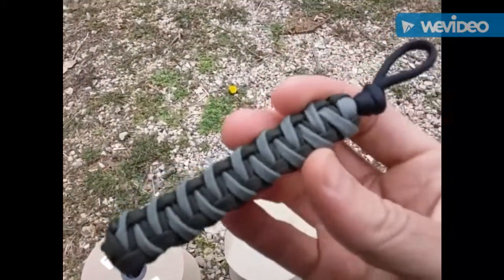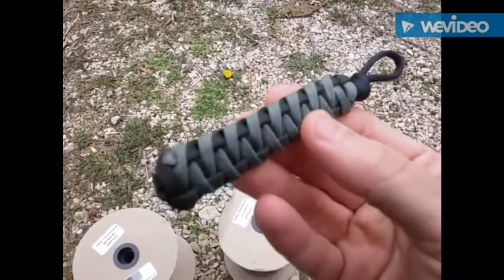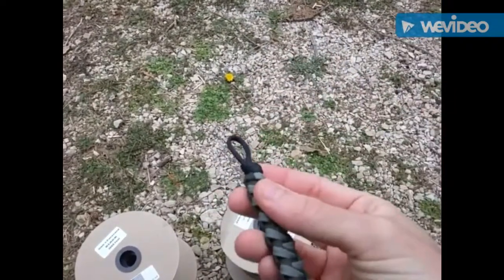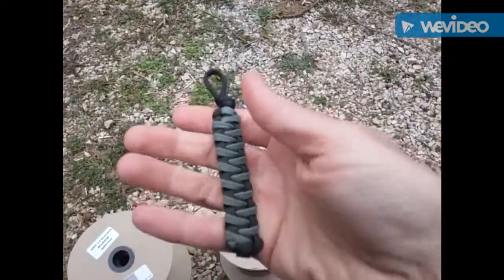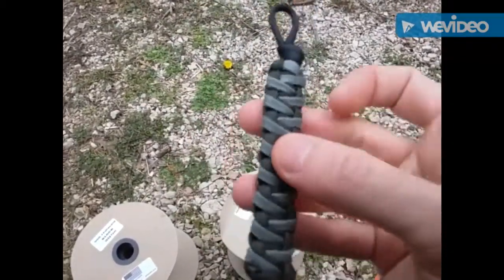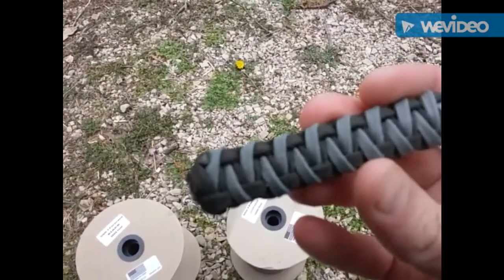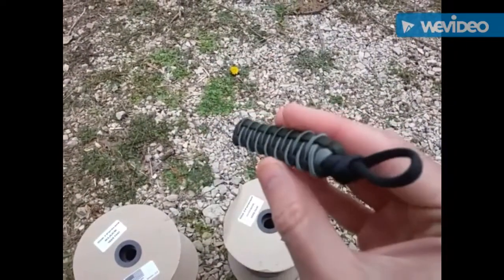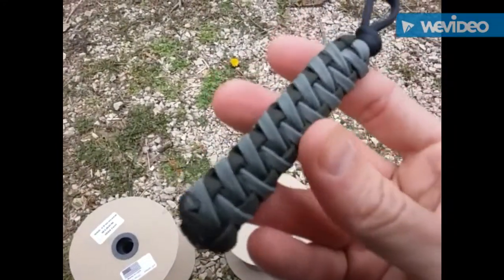The first example is a fob — they call it a paracord fob. You can use it as a means to attach something to it, like your keys or small multi-tools. When you put it in your pocket, you can use this as a kind of grab point to pull it out. These are really great, and if you need to, you can take them apart and use the cording. This is a representation of a Cobra crook braid — this is what that braid looks like. I really like this braid and I've been messing around with it more lately.